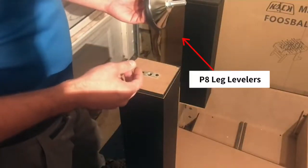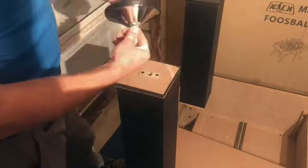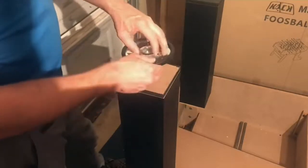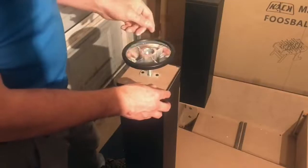Next, we'll be attaching our leg levelers P8 to the bottom base of each leg. The purpose of these leg levelers is to even out your playing field during play, so that if one side is higher than the other, you can just either unscrew them a couple notches or tighten them a couple notches to even out your playing field.